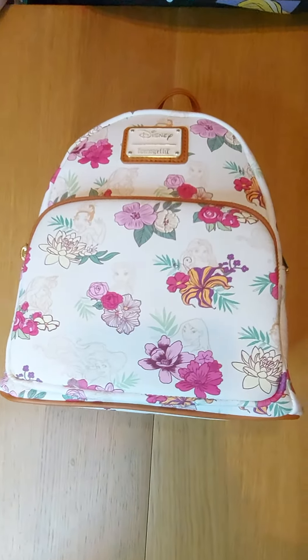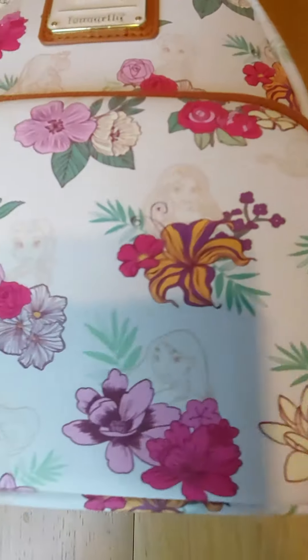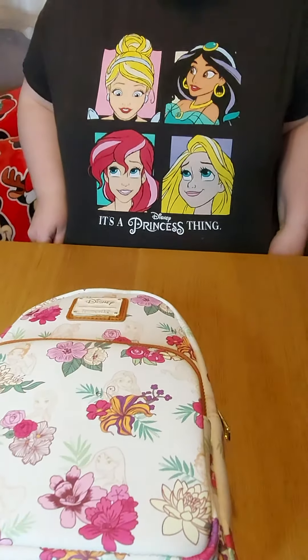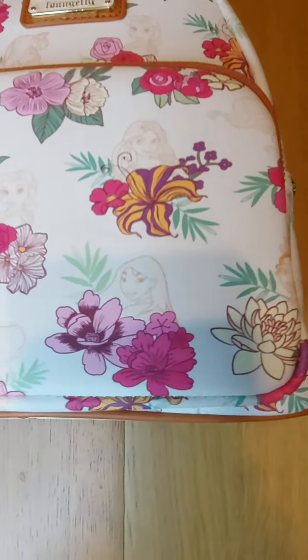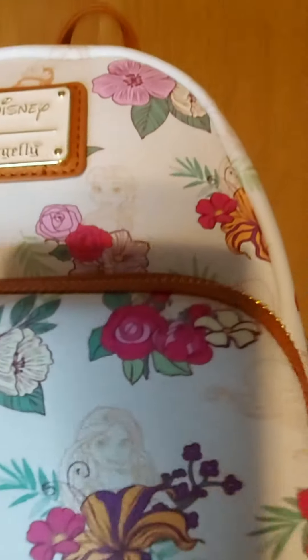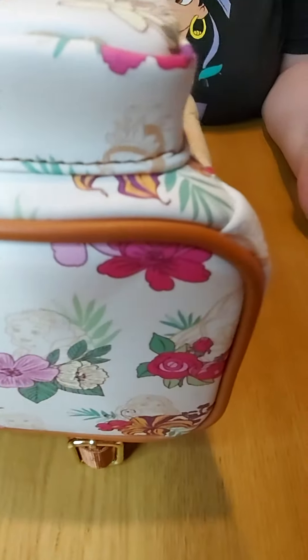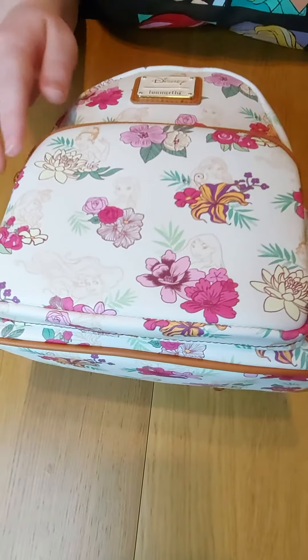Hi, welcome back to the Movie Shack! We've got a Disney Loungefly Floral Princess bag today, and it goes really well with my princess t-shirt. This is an all-over print bag, so the princess placement does vary from bag to bag. You've got each princess with a different flower selection, and you can see the Disney Loungefly metal tag on the front.